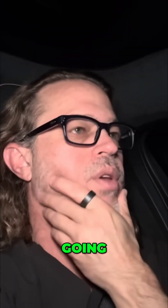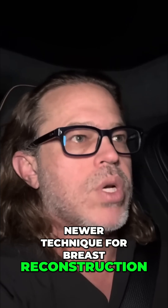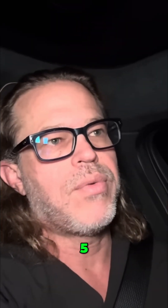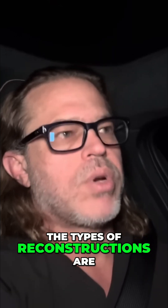Going forward for breast reconstruction, we did a lot of the newer techniques — which in 2005, basically when I started teaching, was called a DIEP free flap.